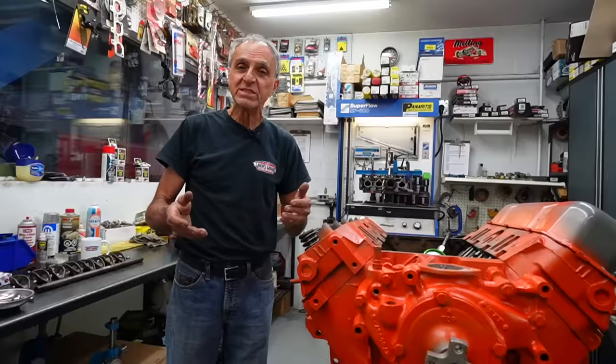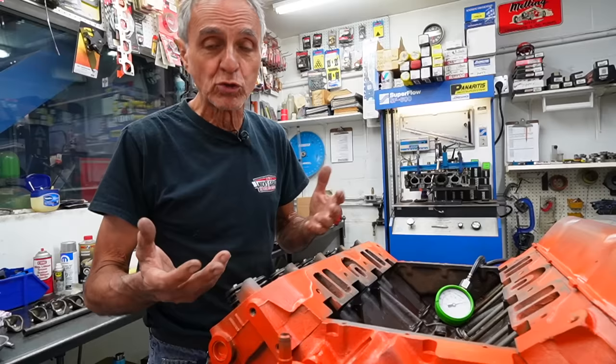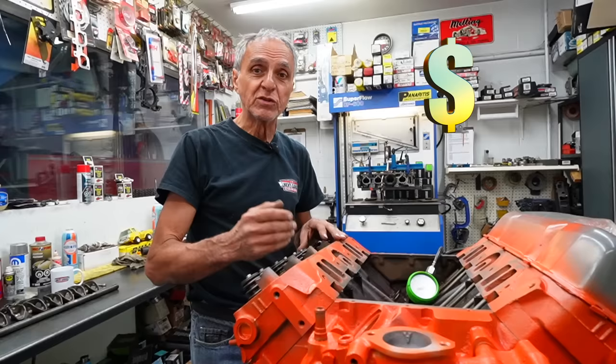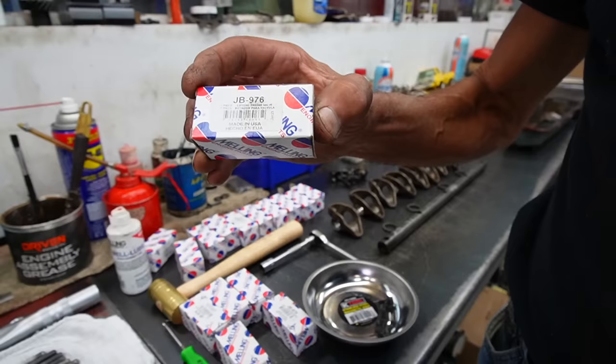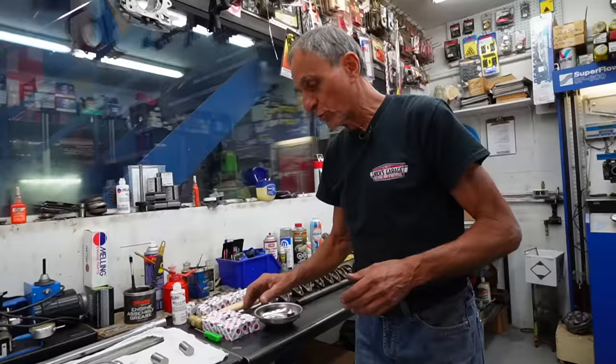These engines are not made for racing — they're built for customers that want a basic 440. A lot of people say: Nick, why don't you go to a roller cam? Sure, you can, but the cam costs more money, then you need roller lifters, shorter push rods, roller rockers — and before you know it you're up to $2,000 plus. I try to keep the budget within my clients' means, so I keep the factory flat tappet cam with lifters made in the USA. I've got a Comp Cam in this one, made in USA — I've used them for quite a few years and they work for me.